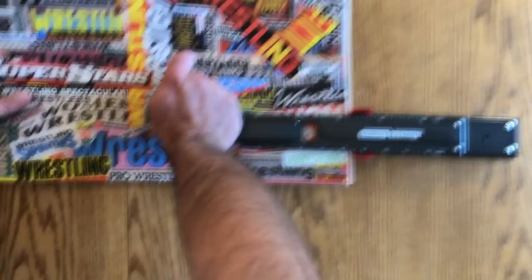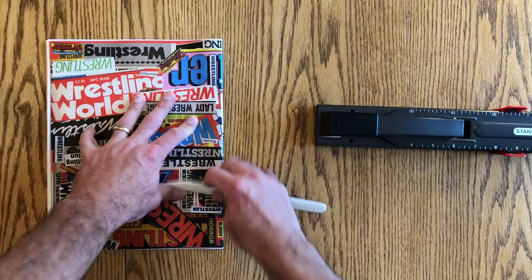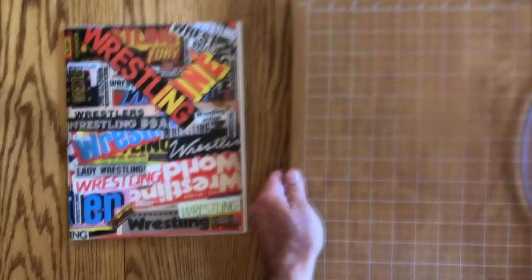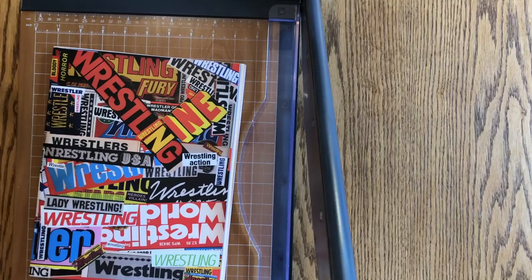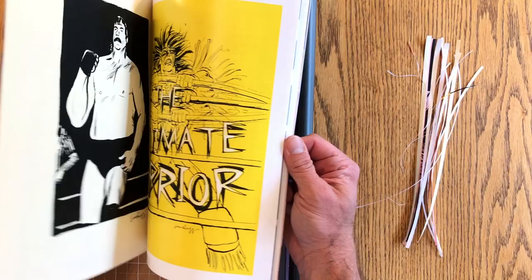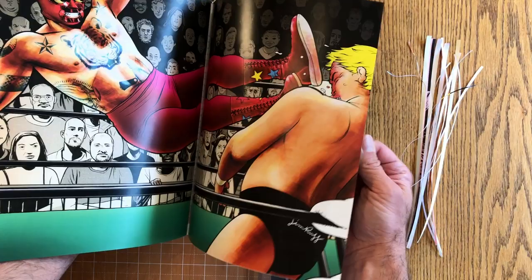Then I fold it in half, and you can see this one is pretty badly stapled — I'm off by about an eighth of an inch, so I've got to fix that. My final action is to trim the outside edge. There's a guide up here with measurements, a quick easy reference to get about where you want it. And that gives you a nice crisp edge. And that's the wrestling zine.